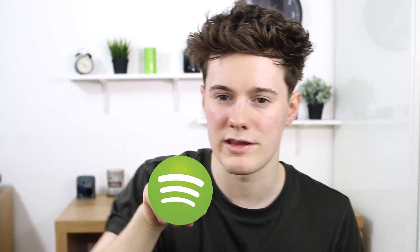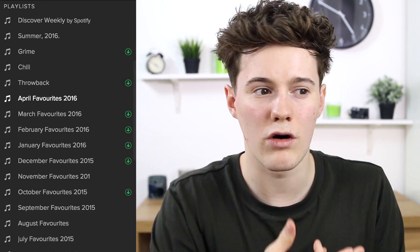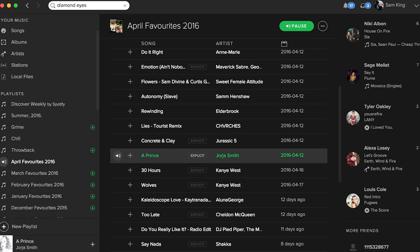And now we come on to my favourite song this month. This was a really hard one because I listen to a lot of music — I have monthly favourites on Spotify which you can follow via a link on screen or in the description. My favourite song this month has to be 'A Prince' by Georgia Smith. She released a song a couple of months ago called 'Blue Lights' which is how I discovered her, and then she recently brought out this song with Maverick Sabre. It is such an amazing song. I've been really enjoying that kind of simple, really bassy, vocal style of music at the moment.